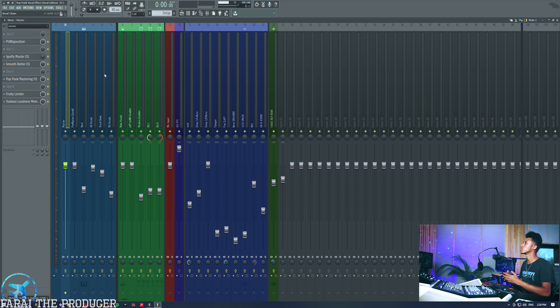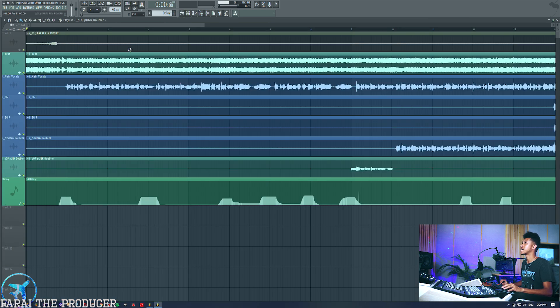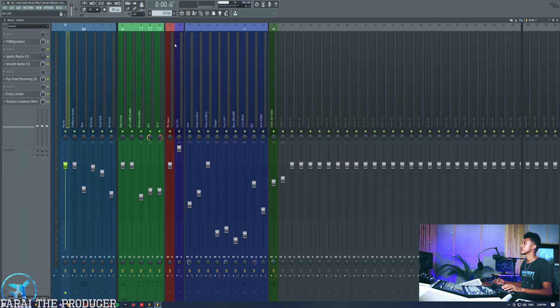Before you actually do mastering it gets quite complicated when you are handling everything in one project, but if you can get good at it and learn to refrain from overdoing things you're going to end up with good results. This is from my pop punk vocal effect — the MGK vocal effect we did a while back — and this is the vocal edition. For those who are always interested in getting an FLP that actually has vocals in it, you can check this out in the description box.